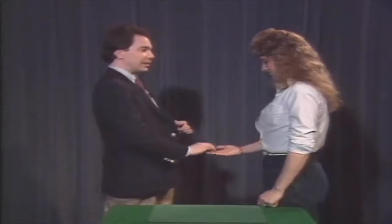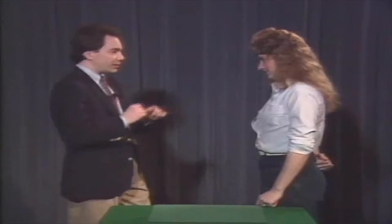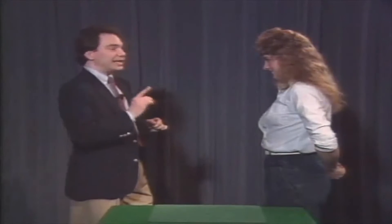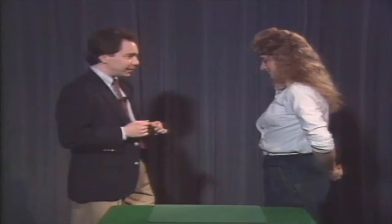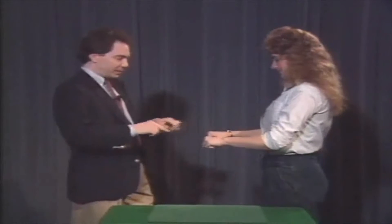Are you right-handed or left-handed? Right. Hold out your right hand for me. Take the coins, make a fist, turn your hand over, put it behind your back. Put your other hand behind your back. Listen carefully — an important instruction: keep the quarter in your right hand, take the half dollar into your left hand, and bring both hands out in front of you like this.